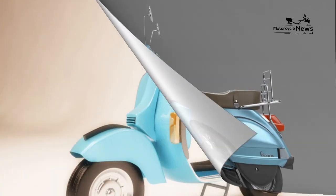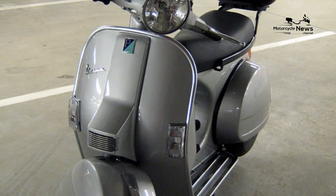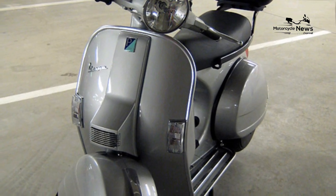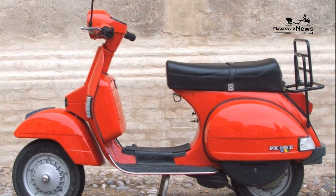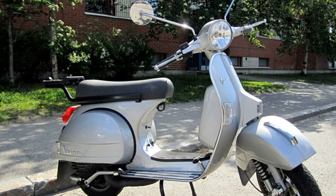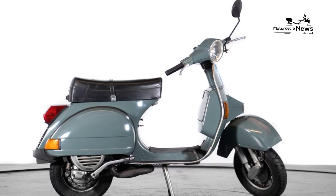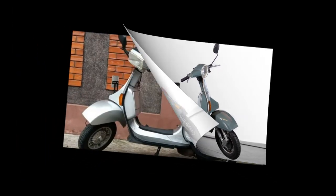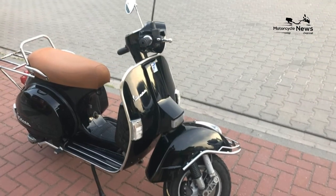Equipment. Equipment-wise the PX is basic. A speedo and fuel gauge are all you get at the front, along with old-style switchgear which feels clunky to operate. There's no under-seat storage as you'd expect — instead there is a storage compartment in the leg shield under the dash, enough for a smallish rucksack. There's also a bag hook in the footwell. The twist shift for the four gears takes a little getting used to, but a few minutes of riding soon sees you shifting easily. Because of the twist shift on the left handlebar, the rear brake is in the right-hand footwell, which is extremely awkward.